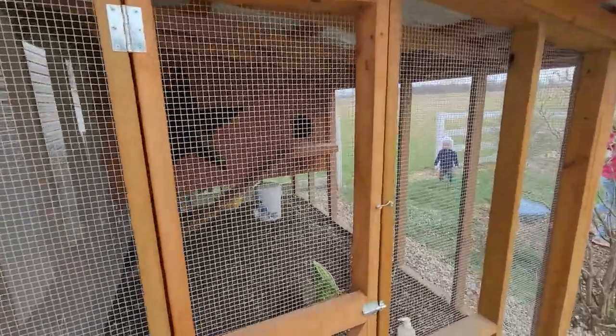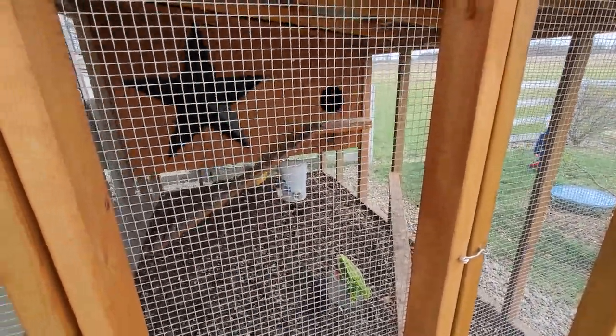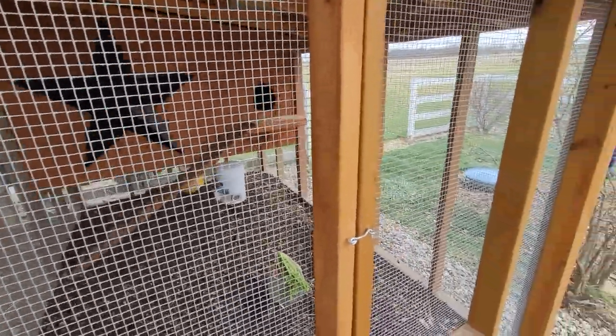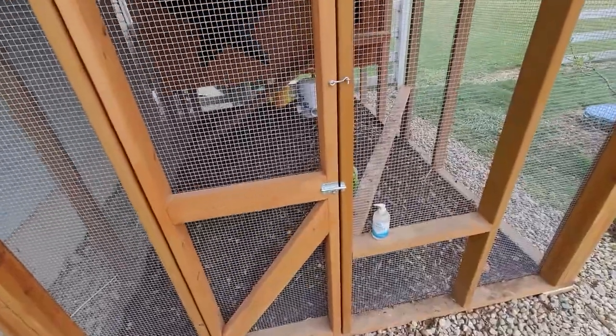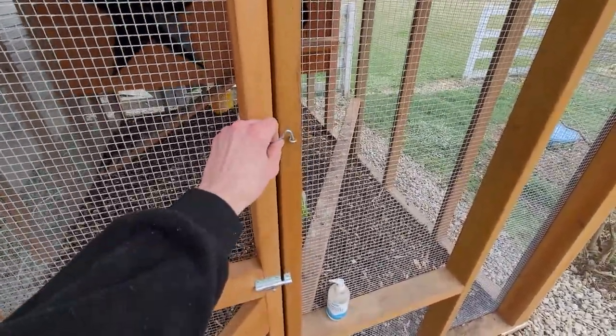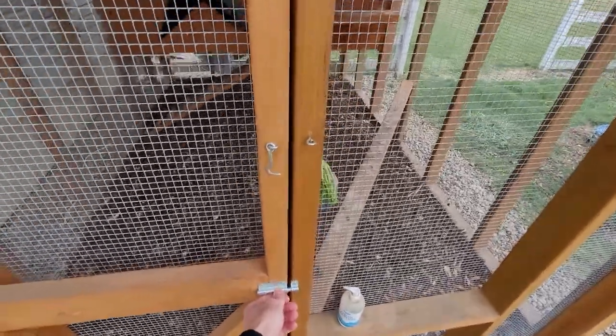We went with a fine mesh screen all the way around and just stapled it in place. For latches we did dual latches on everything, just in case we get a pesky animal that's smart enough to work a single latch.